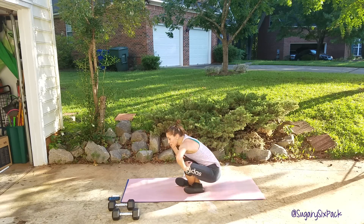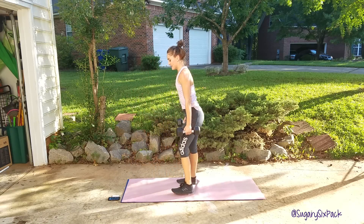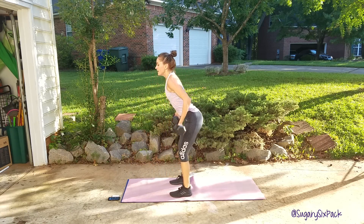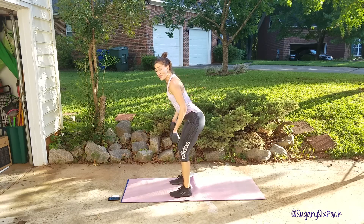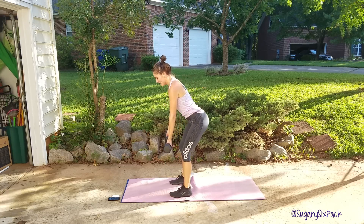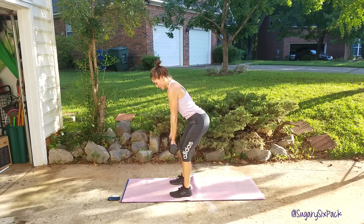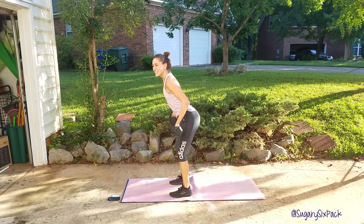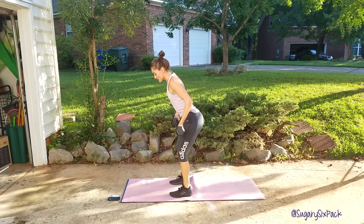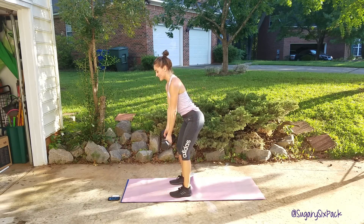We have our reverse grip row next, so grab your weights. Get ready and go — palms face away from you. Chest is open, butt is back, core is nice and tight. Stay long with your upper body. We are over halfway through this interval, so keep moving. Pull the weight to the hips. Last one here. And rest.